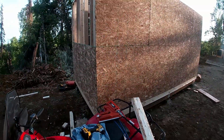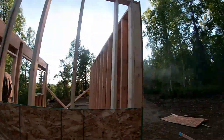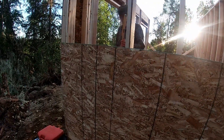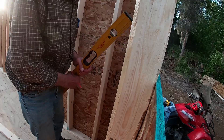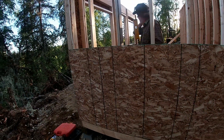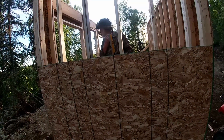Sidewall is done, and that little lip we created at this edge here worked out perfectly — these are nice and flush. Walls are all plumb, right dad? We're not exactly, but we're pretty close. We got two sheets of OSB in that wall up — starting to take form here.